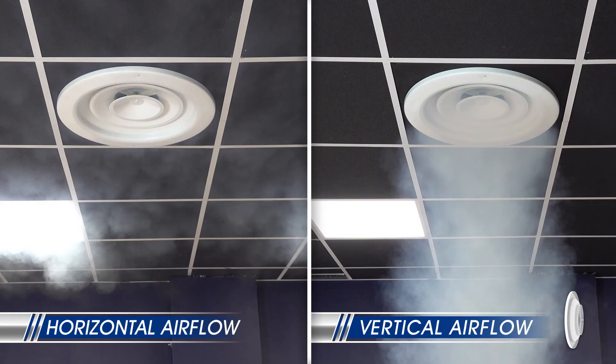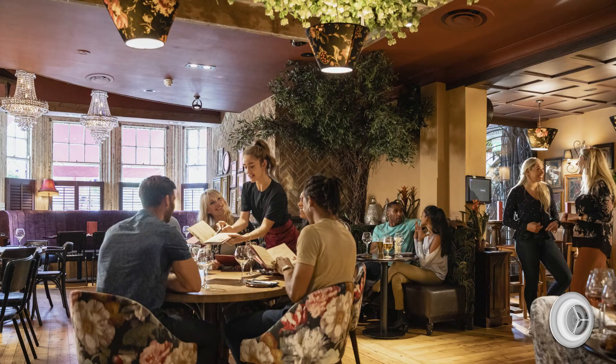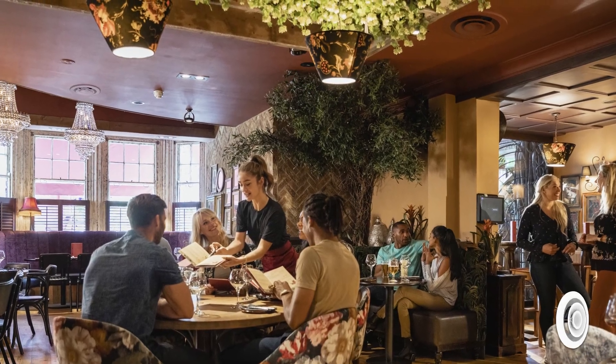Making these simple adjustments to your Metal Air round ceiling diffusers will ensure that you stay comfortable with the changing seasons, all while saving money on your monthly energy bill.